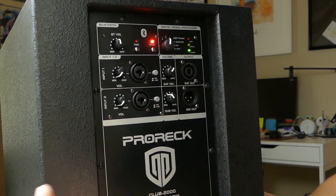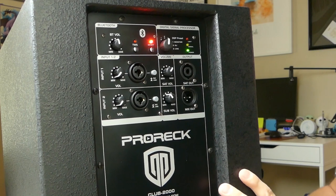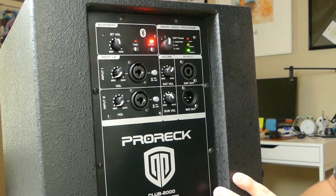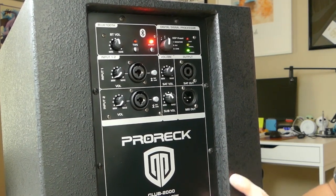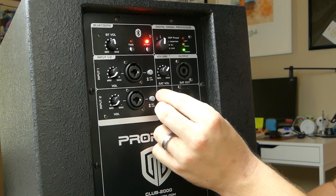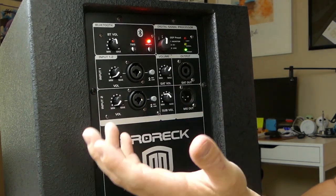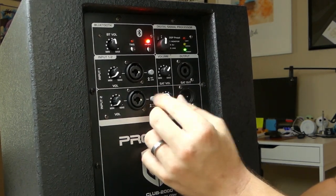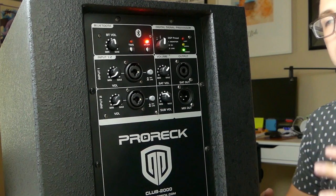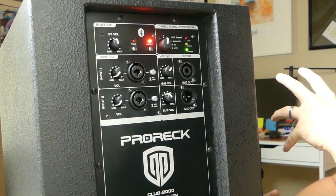The only real downside of this speaker is how quickly the sub hits the limiter. It has really great, deep bass for a 10-inch subwoofer and the sound is very full, but if you push the sub level above unity at high volume levels, you're going to hit the limit very quickly. I found that dropping the sub level a little and bringing the satellite up to around the one or two o'clock position produces a very balanced, full sound with enough gain for certain types of events.